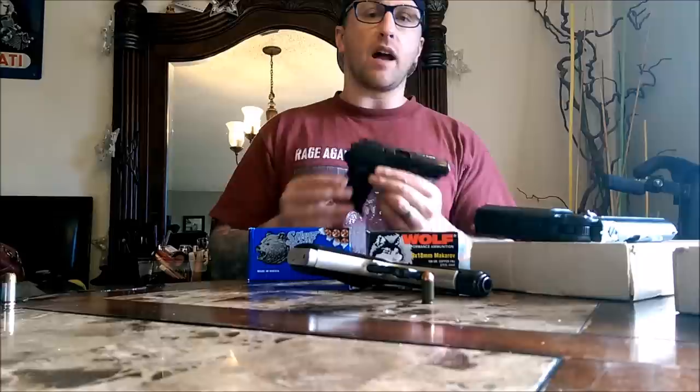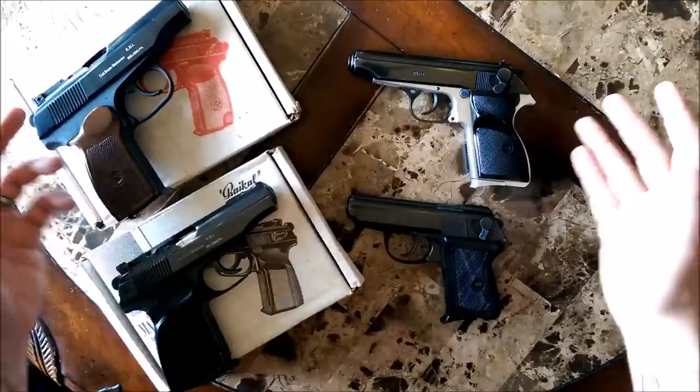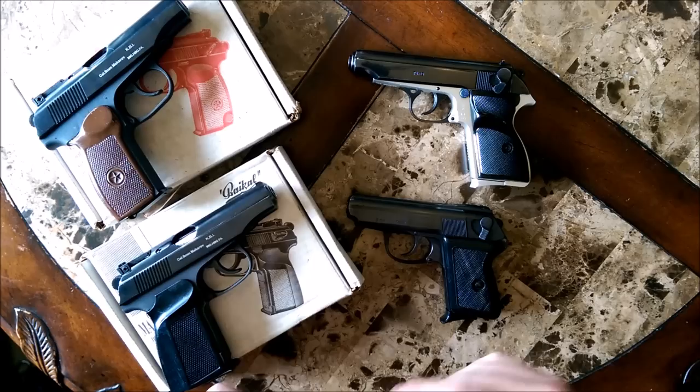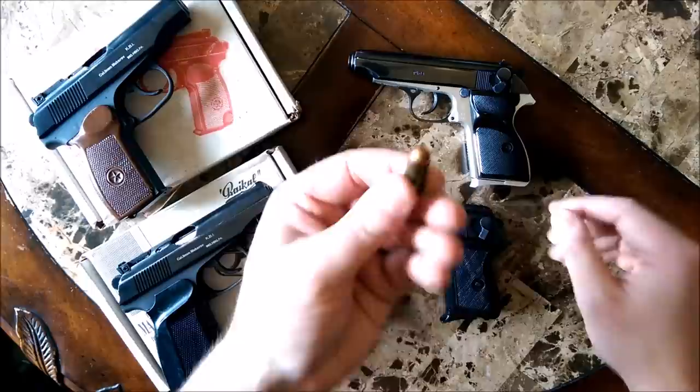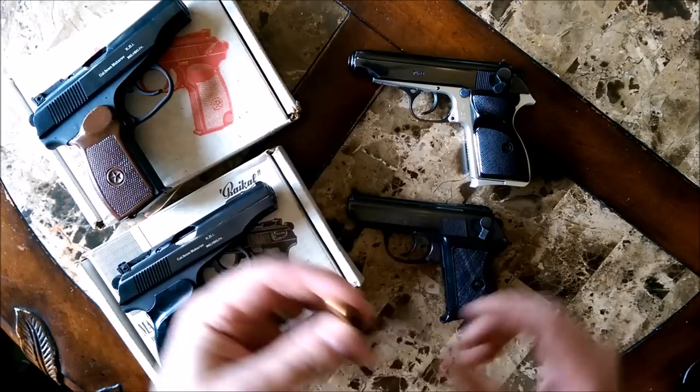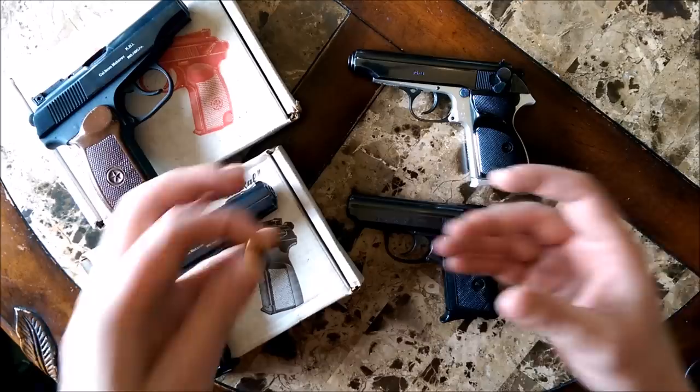So if you're at a local gun show, cruising online, looking at a gun board — you want to know what is and what is not a Makarov so you're not confused about what you're purchasing. A lot of sellers will mark anything that fires a 9x18 Makarov round as a Makarov, regardless of what country it came from. In general that's a common shorthand, but really that's not accurate.